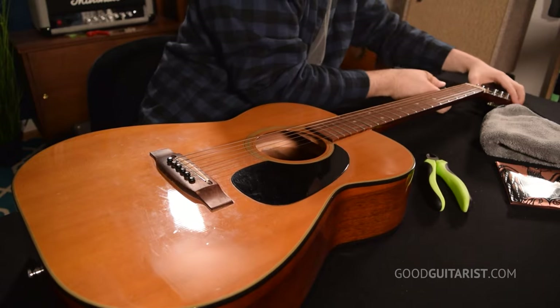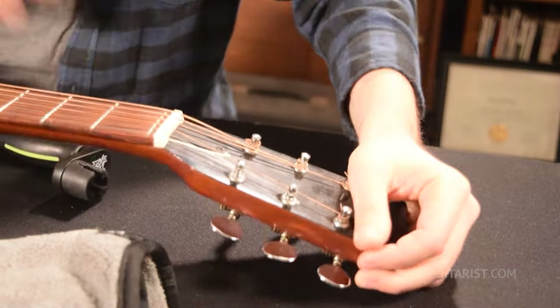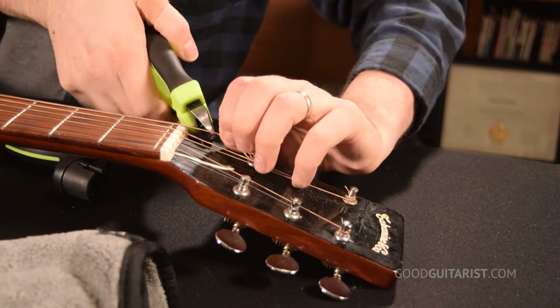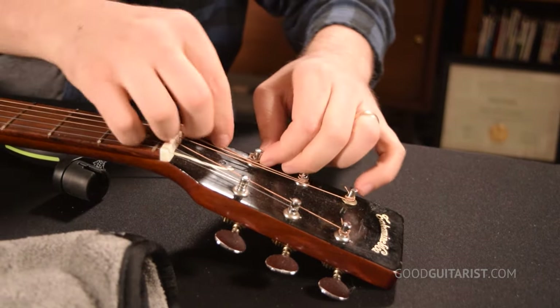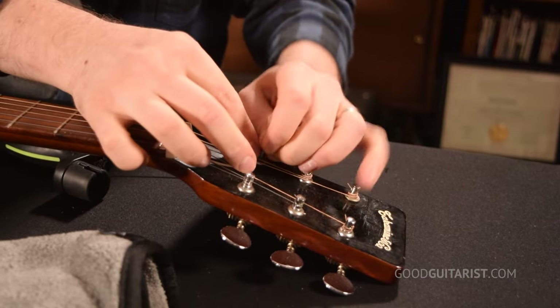For those of you who just want to see it done, I'm going to change a string in real time right now. I start out by unwinding the string using a peg winder, which makes it super quick, and I just unwind it carefully from the tuning head.